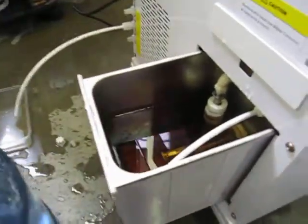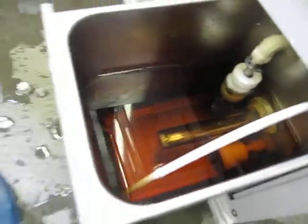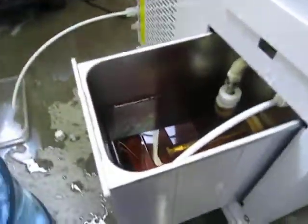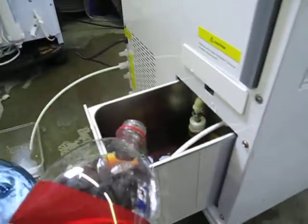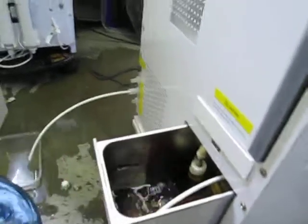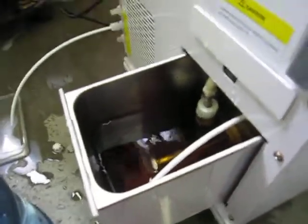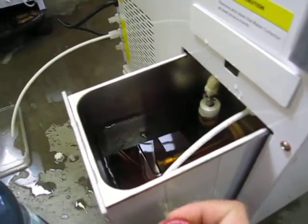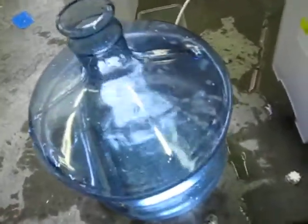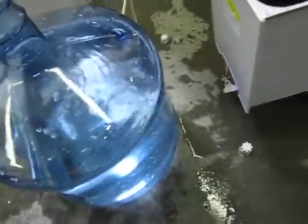What I'm doing here is I have soda mixed with water — this is actually Dr. Pepper. We'll put a little bit more Dr. Pepper in there. What I noticed doing this is all the syrup clogs up the reverse osmosis membrane. That's why I'm mixing it with water — I want to see it actually filter the water out of the syrup.